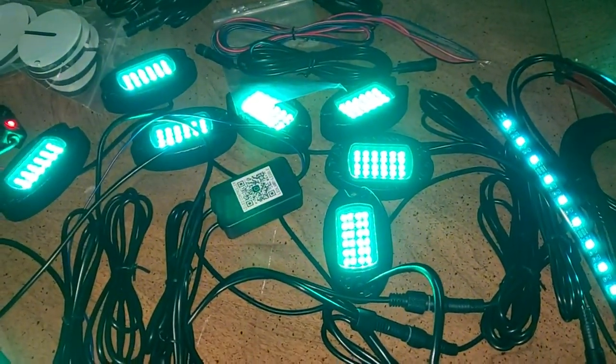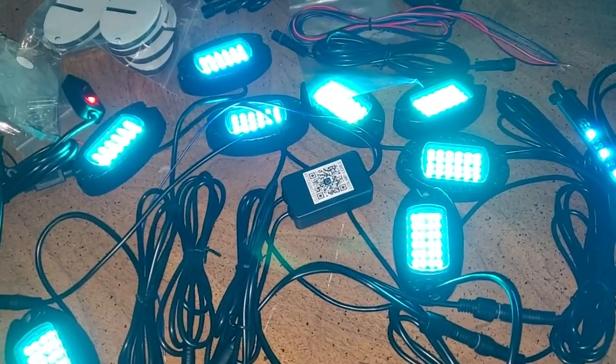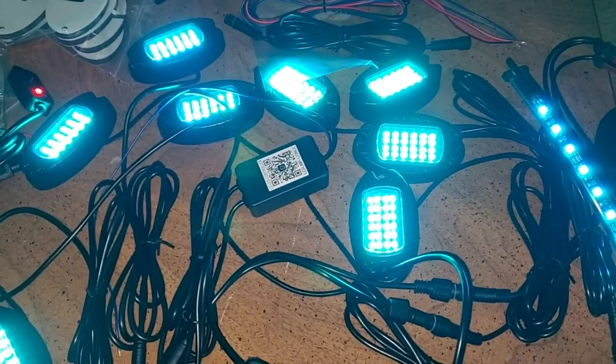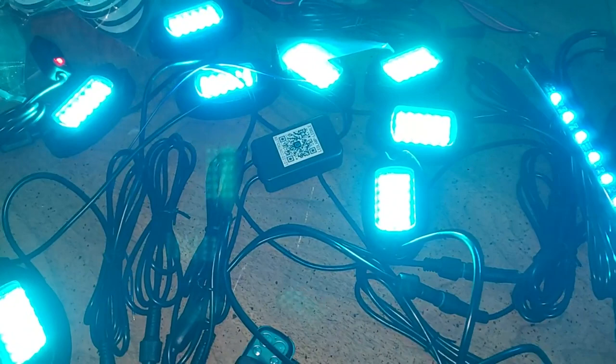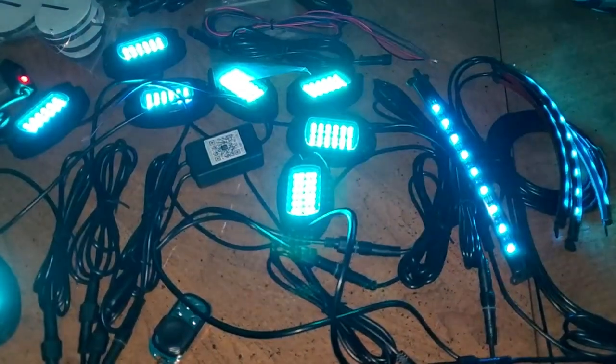And then you can dim them down. Actually, that was dim — okay, they were bright. So they are really bright, and that's dim.